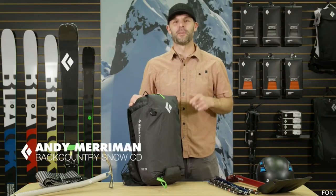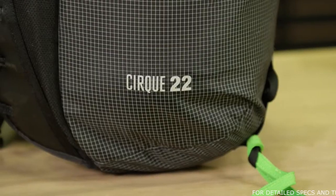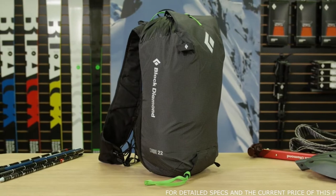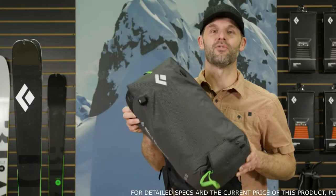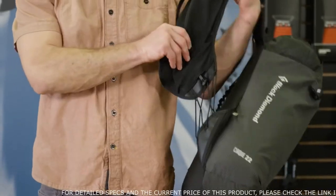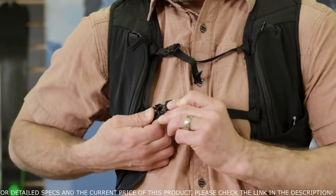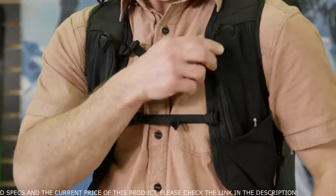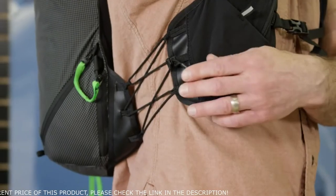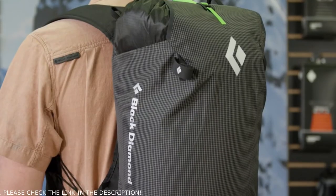Hi, I'm Andy Merriman, Backcountry Ski and Snowboard Category Director here at Black Diamond Equipment. New for Fall 2020, the Cirque 22 Ski Pack. This pack combines the features of our most popular ski packs and the form and functionality of our award-winning Distance Series Running Packs. Similar to the Distance Packs, the Cirque 22 has a vest-style suspension system with two zippered four-way stretch chest pockets for easy access to essential items. The adjustable side-cord compression system gives you a more secure ride with complete freedom of movement.